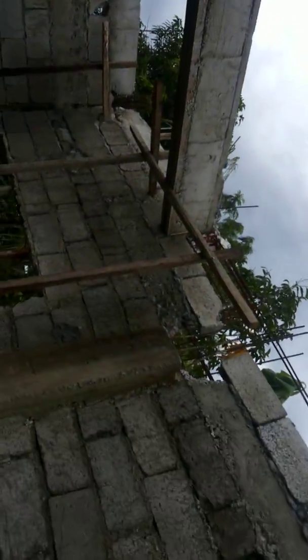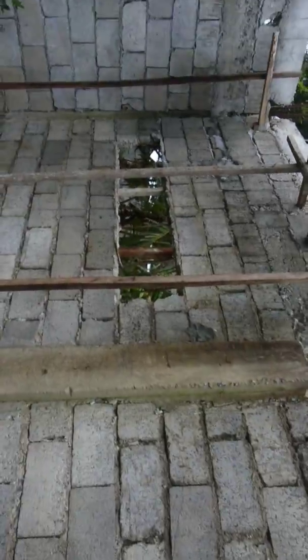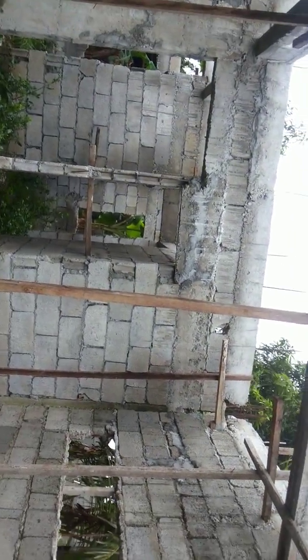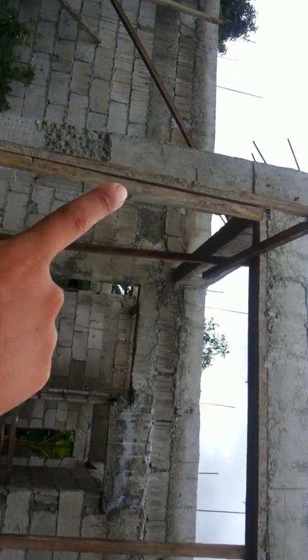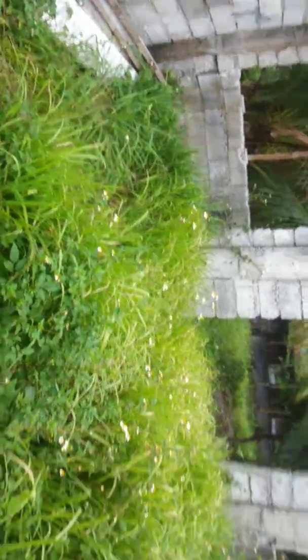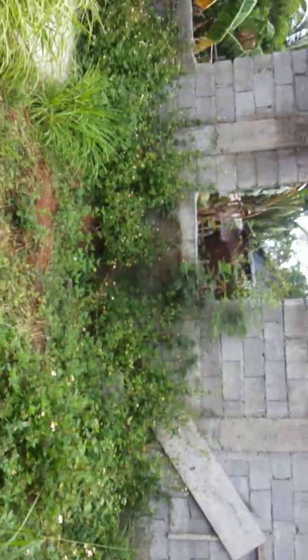The next project will be the second floor. According to mom, she's planning to put some art from there to there for the kitchen, and this will be the sofa area.